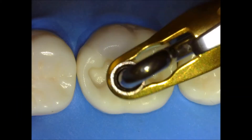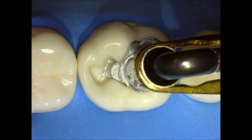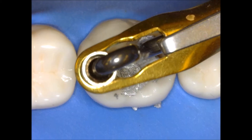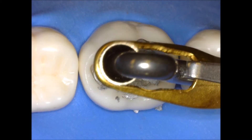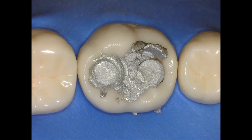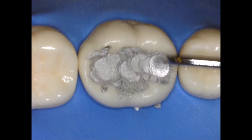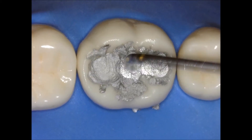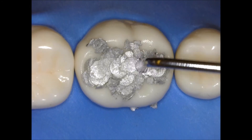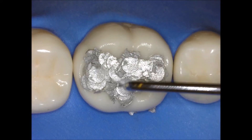We're going to start our amalgam by placing it with the amalgam carrier. I use the small carrier to the first purple floor or to the corners, and usually use the big carrier just for the buccal surface. I'm going to be using my medium condenser and start condensing quickly on the buccal surface, making sure that I'm getting the bottom of the amalgam well adapted to the cavity preparation.